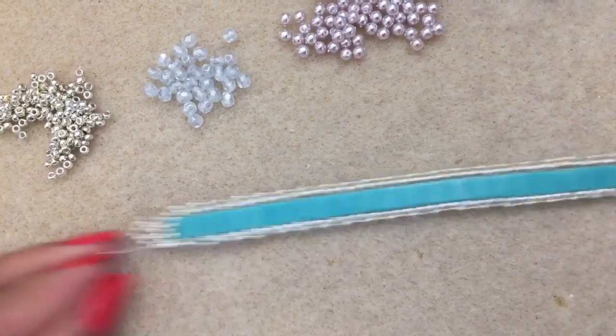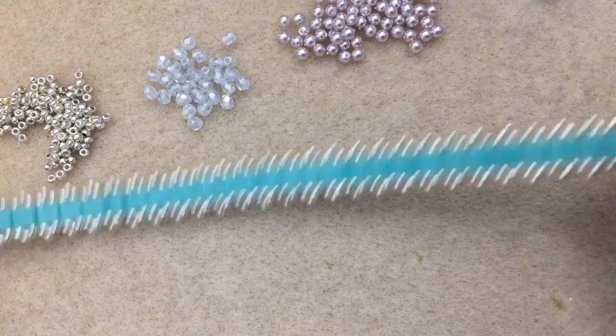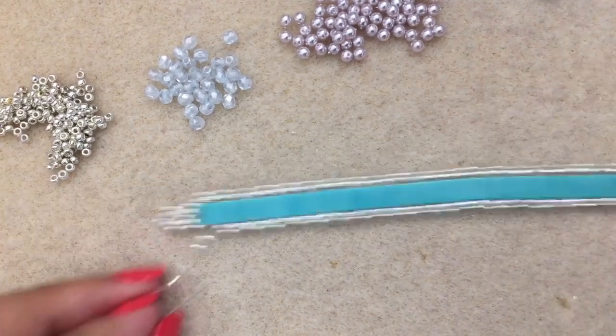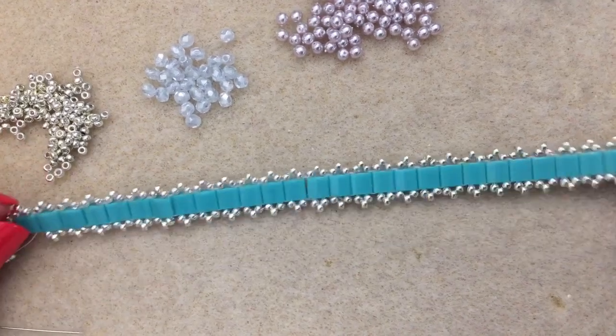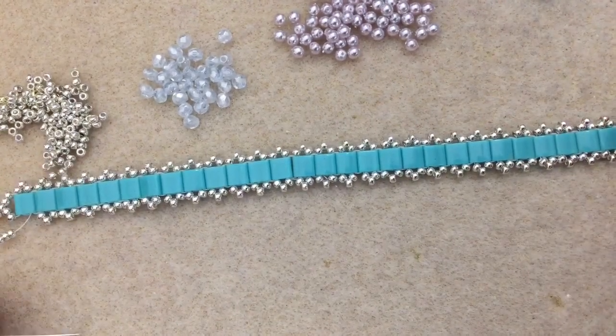I'm about to add my last picot. I've gotten picots added to both sides of the Tila beads, so this is what your piece should look like. Just a note: you can stop right here — you don't have to continue with the embellishment if you don't want to. I think it's pretty just like this, so just something to consider.